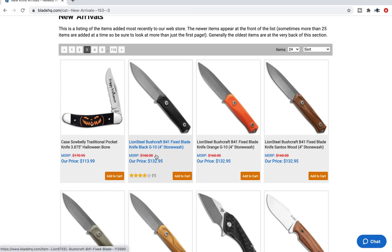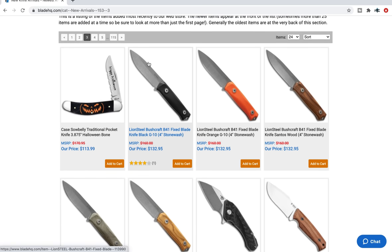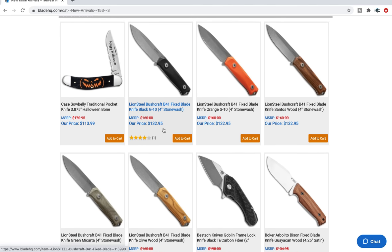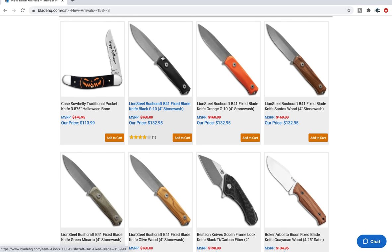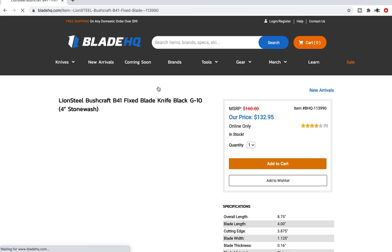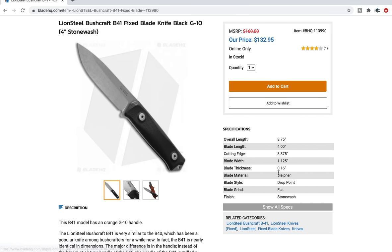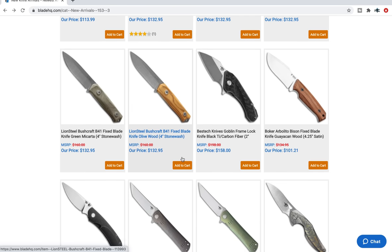Whenever I look at fixed blades, the simpler the better. This is a four-inch blade — this would probably be right up my alley. Lionsteele has been hit or miss with me, but as far as their fit and finish and grinds go, a fixed blade is probably easier to create than a folding knife. It looks like they've got some micro milling on the G10 here — this looks nice. $532. I'm sure it's made really well. The steel is Sleipner, which seems to be a steel that is kind of specific to Lionsteele, I think. Interesting.